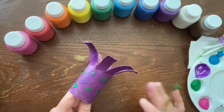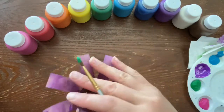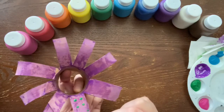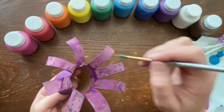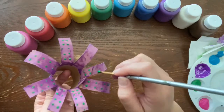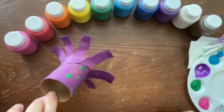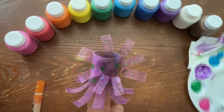If your octopus is dry enough you can put stickers on it however you like. I'm gonna flip mine on the inside and put little tiny circles on each tentacle — these are their little suction cups. I'm done doing my suction cups and my polka dots, so I'm gonna let that dry and then we'll glue on our eyeballs.